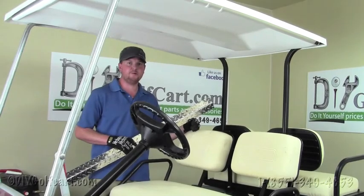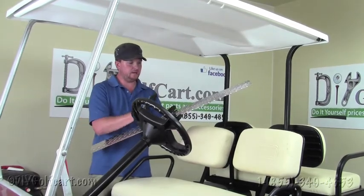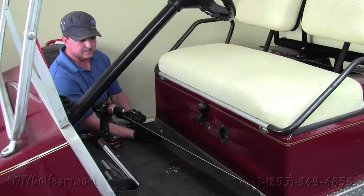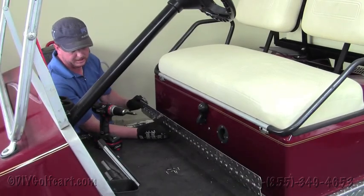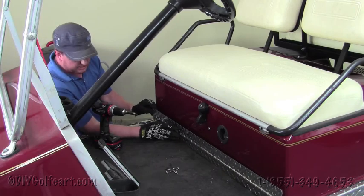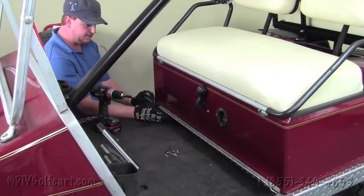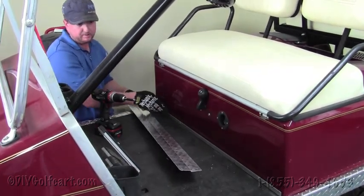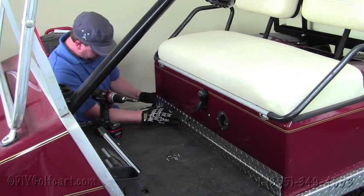Hello and welcome back to DIY Golf Cart. In today's installation tutorial, we'll be installing a kick panel on a Club Car DS. Our first step when installing this kick panel, also referred to as a kick plate, will be to locate the center of your body here. As you can see, this kick panel is beveled here to accommodate for this beveled body right here, so we'll locate the center.